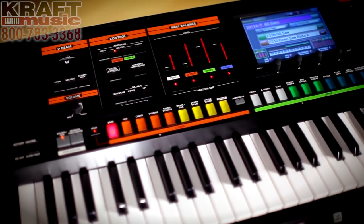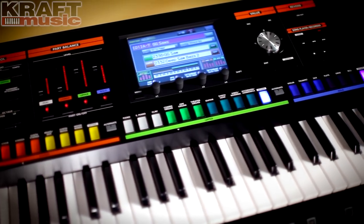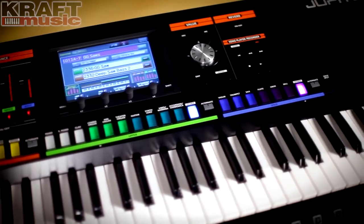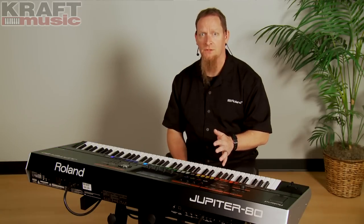The Jupiter 80 is a performance synthesizer. It differs from a workstation basically because there is no sequencer or sampler on board. But don't let that fool you — this is an extremely powerful instrument.